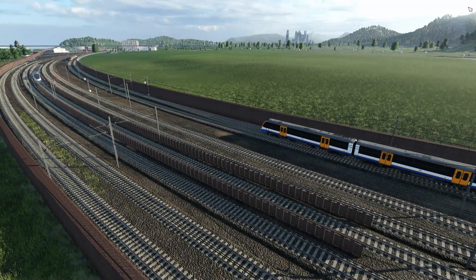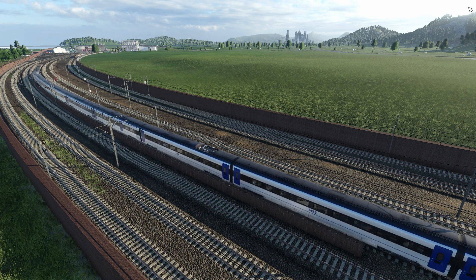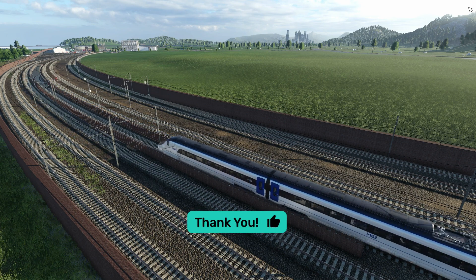Thank you to Elliot85 and Angea023 for these cracking models. Links, as always, will be in the description below. Don't forget to drop a like and sub if you love it. See you in the next one.